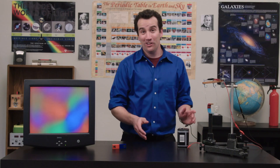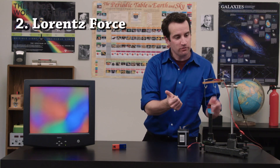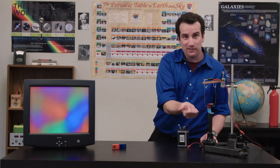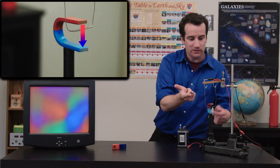Take out your right hand. Let your thumb be the direction of the current — in this case, from right to left, just like last time. Then your pointer finger represents the magnetic field — in this case, pointing downward.